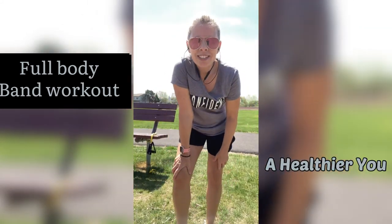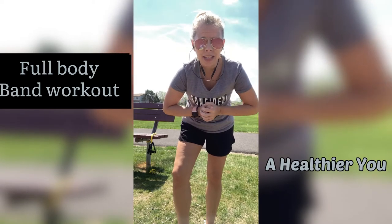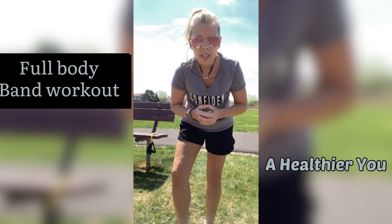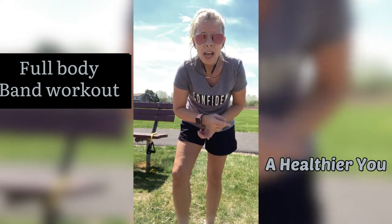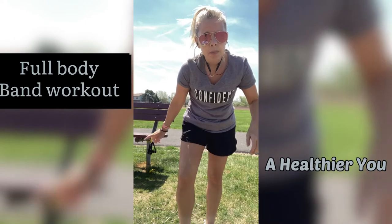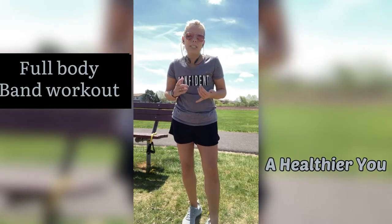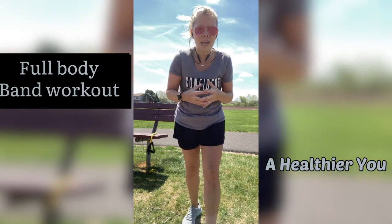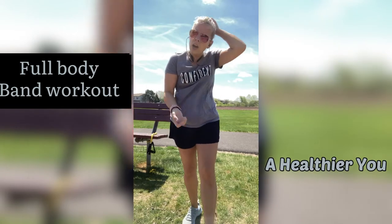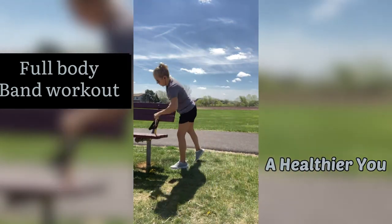Hi guys, welcome back to my channel. Today I have a great band workout for you. So if you have a band laying around, or anything you can use like a band, you just need some resistance — go grab it. This can be done anywhere. As you can see, I am outdoors and I will be using this bench. At home, you can wrap your band around a table, dresser, anything that can withstand your weight because we will be pulling on that band. Come join me and let's get this workout going.